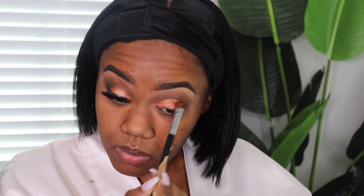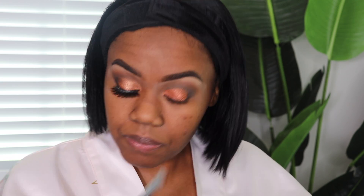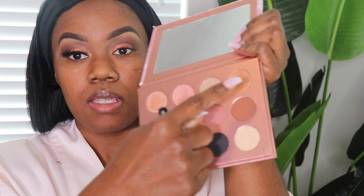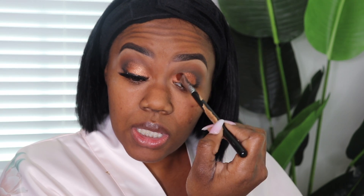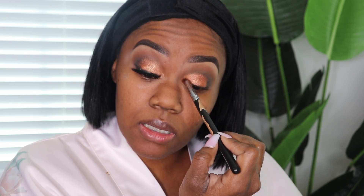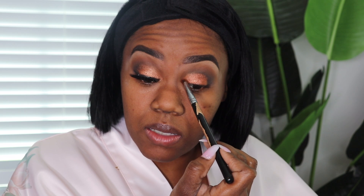Y'all see how intense that is? It is so popping. And then I am going to take this gold shade from the palette — it's like a yellow gold — and I'm going to go over just the inner corner of the eye with that shade. I like to take the edge of the brush and just flick it up and kind of blend. It helps to blend this area — I like for that area to have some color and I just flick it over into the rest of the eyeshadow.